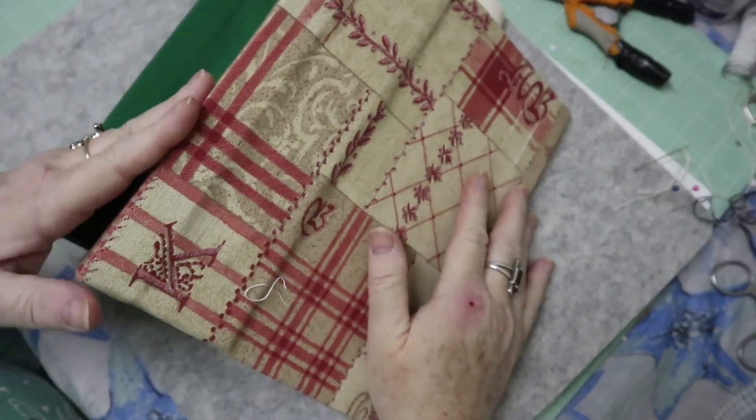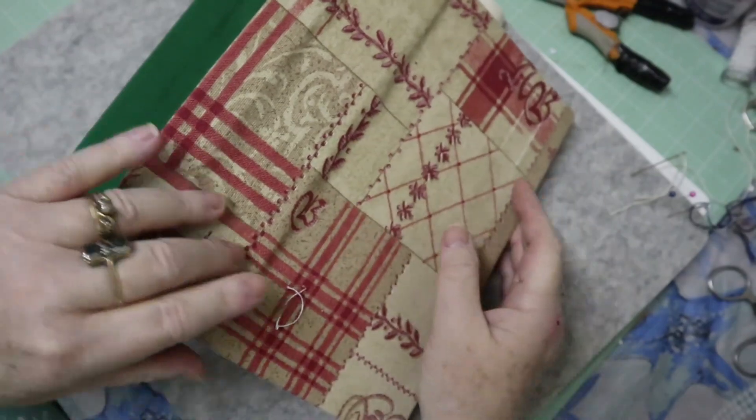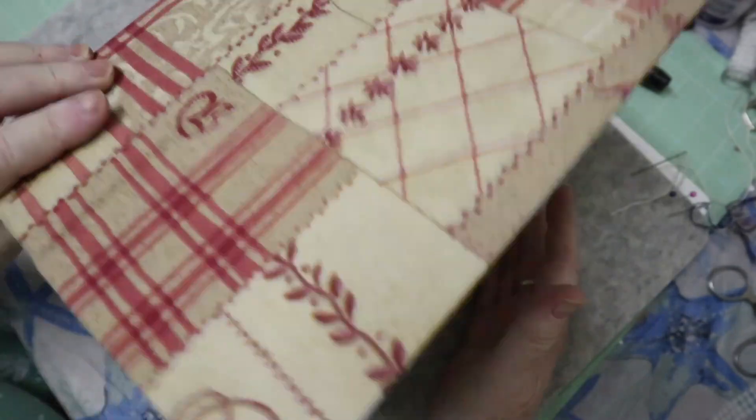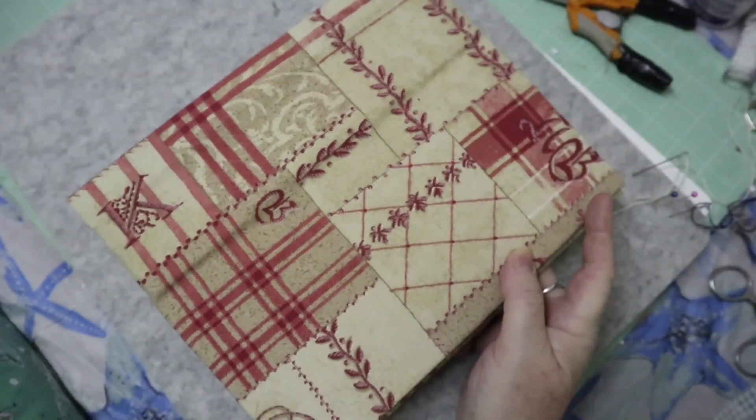I am working on my book a little bit more. This is all pretty well solid now with all the fabric glued down, and I've been thinking about my pages.